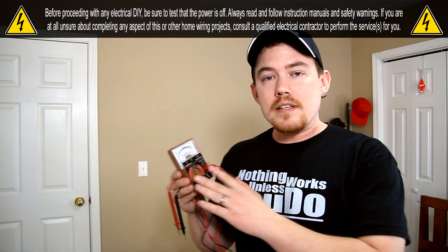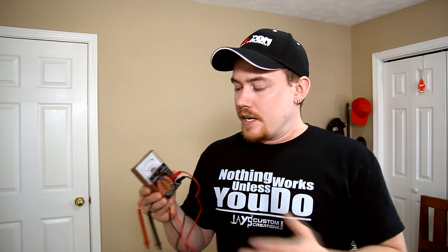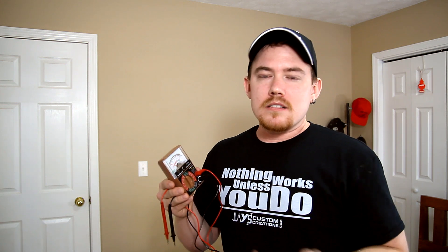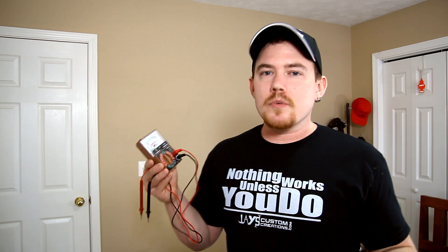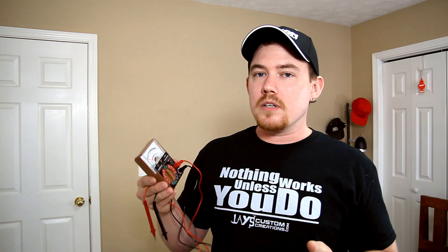For those of you who don't know or have never used one, this is an analog multimeter, commonly just referred to as a voltmeter. It's a very inexpensive tool to keep around your house. I paid about ten dollars for this particular one, but I've seen them in dollar stores for about two or three dollars, and really they all do the same thing. Today I'm going to show you how this works and a couple of applications around your house where you could use one to diagnose a few problems.